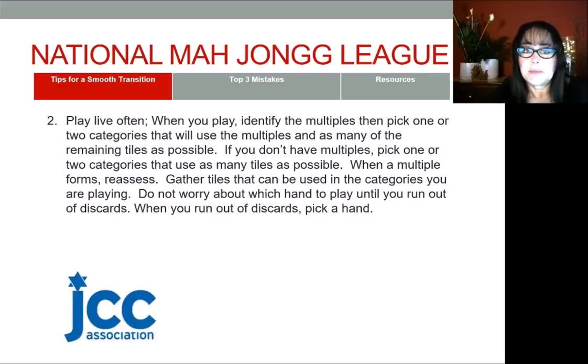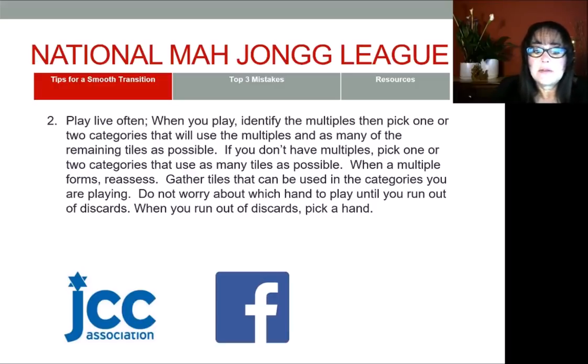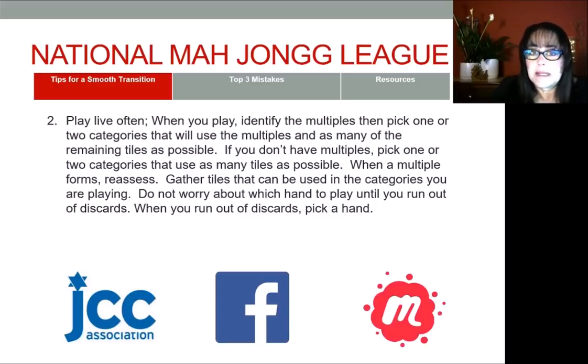If you're looking for groups to play with, check the JCC. Also check Facebook and Meetup — there are groups all around the nation who play Mahjong, and each one may have a group you could join in your area.